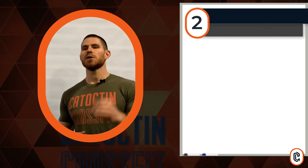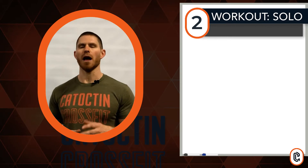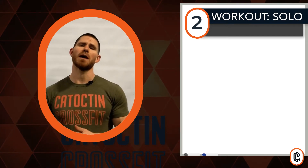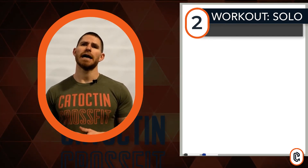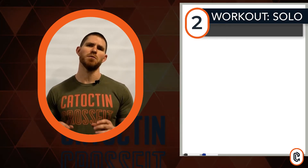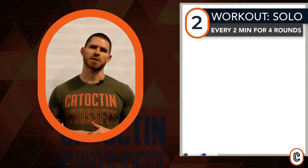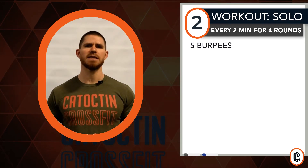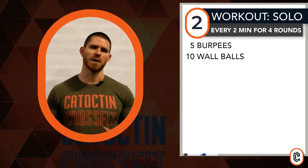If you're working out solo today, that works as well — we came up with a craftier format to still give you some intensity with a little bit of rest behind it. The format for the solo option involves the same motions but a little bit different spin on the format. We're going to move inside of an every two minute block for four rounds of work today. The first interval has three movements: five burpees, ten wall balls, fifteen kettlebell swings.